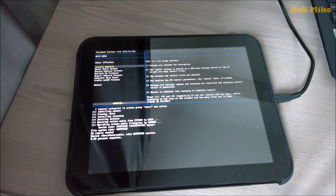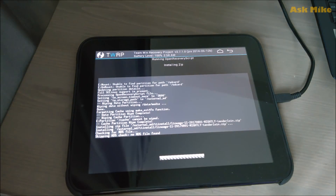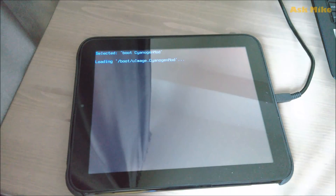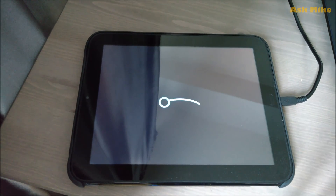Your KitKat ROM will now be reinstalling and booting up. Wait for the first boot to finish — this normally takes a pretty long time, so just wait it out.